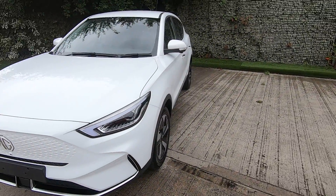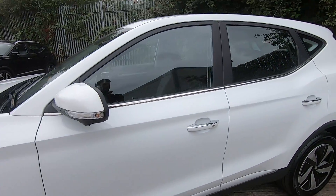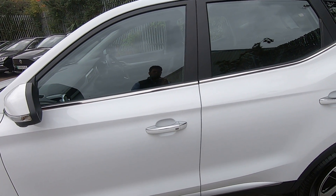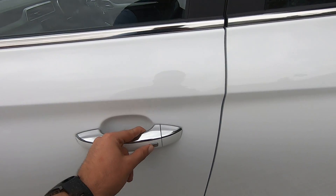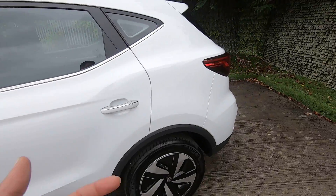Moving on to the side of the car, we have these lovely 17-inch alloy wheels. Both the passenger and the driver's door come with keyless entry, so you can simply press the button and the car locks or unlocks on its own without the need of a key.